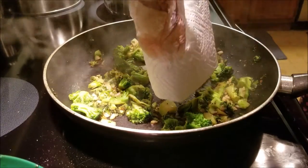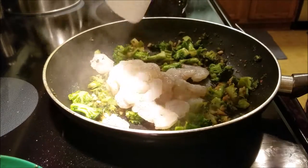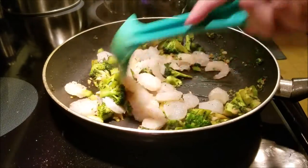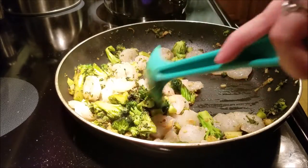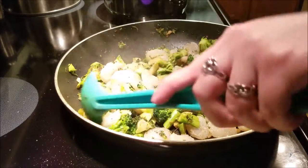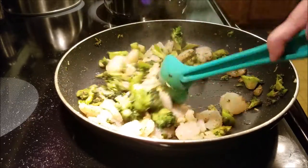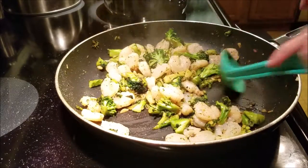Now I'm adding the shrimp — I had them on a paper towel because I patted them dry and seasoned them with salt and pepper. We're going to cook them two to three minutes. Once that's done, I'll turn off the heat and take it off the burner while I drain the spaghetti.